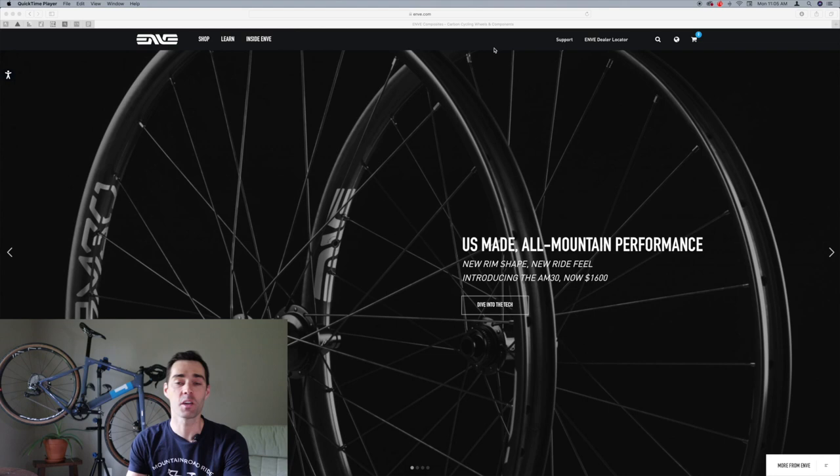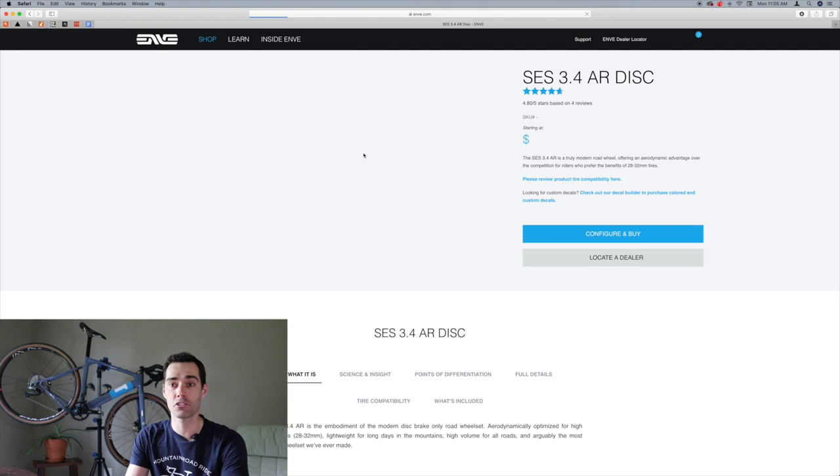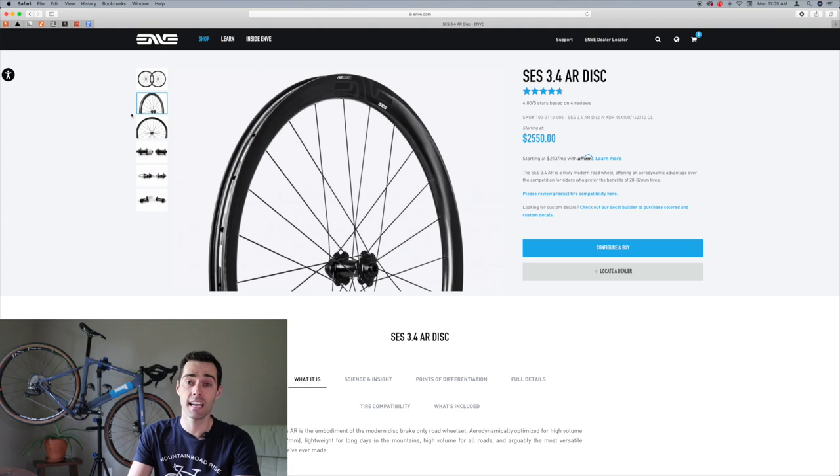With the frame selected, we're heading into wheel selection. Because the frame allows so many different options with that gravel-plus design found on both the Open and the 3T Exploro, it opens up so many opportunities for different kinds of wheels. In building the perfect dream gravel bike, why not go for two wheelsets? We'll look at one 700C option and then one smaller option for more rugged off-road riding.